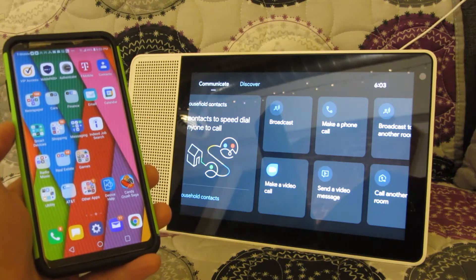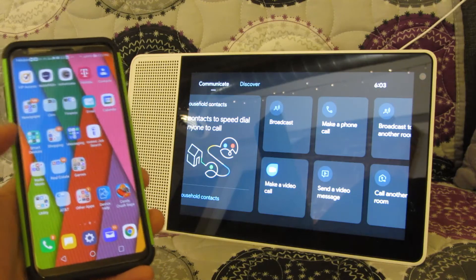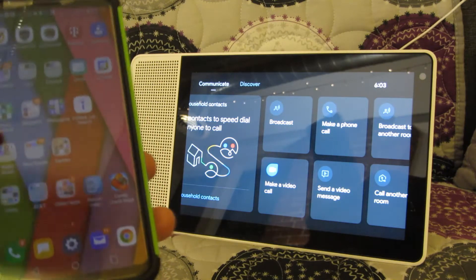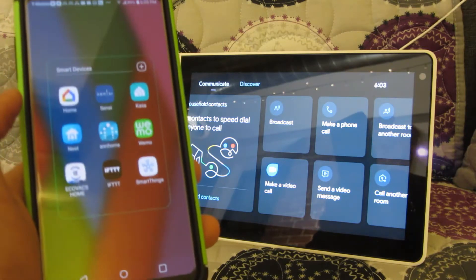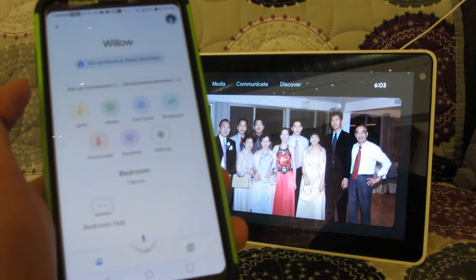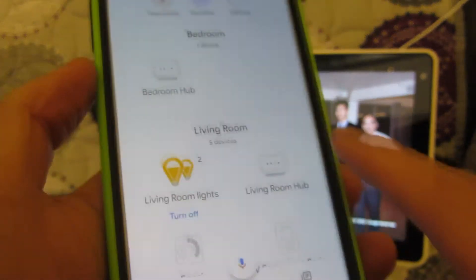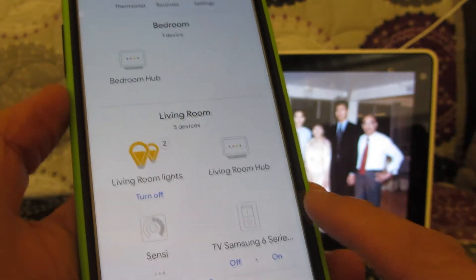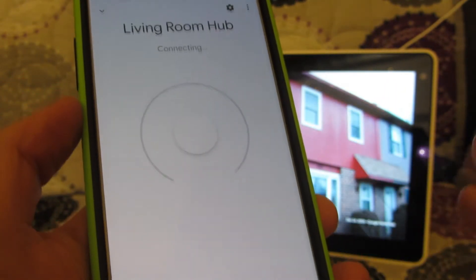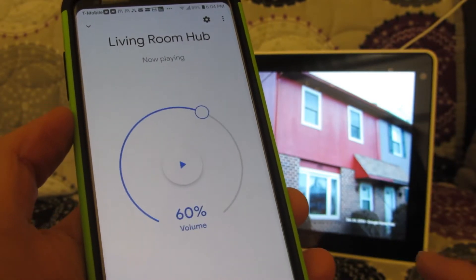Recently what's been driving me crazy about my Google Hub is that it hasn't been picking up my voice all that well. I noticed that was happening after an upgrade. To fix that, I've gone into my Google Home app and chosen the hub that I want to make a little bit more sensitive, which is my living room hub. I used to be able to whisper 20 feet away, 30 feet away, and it would pick up my voice.